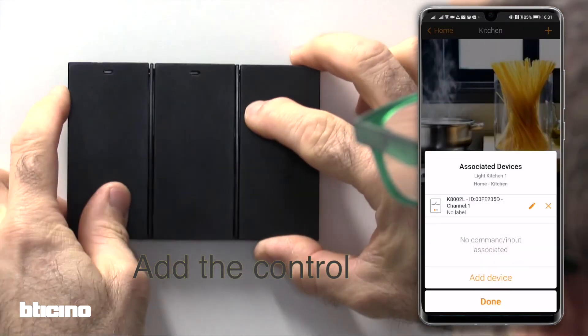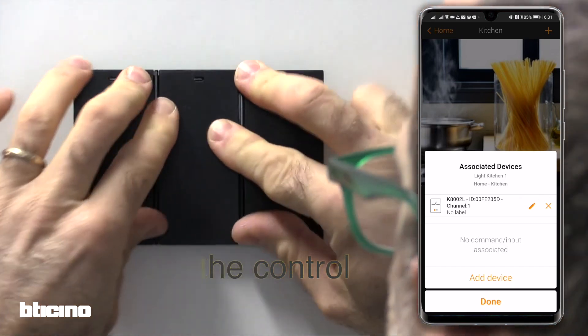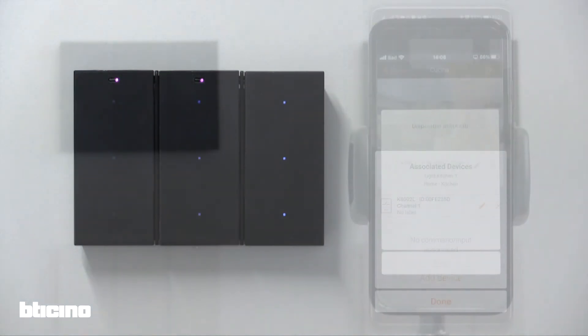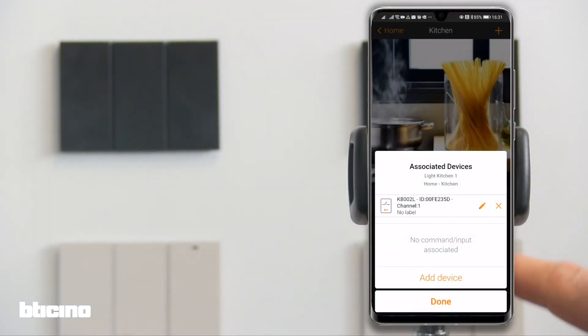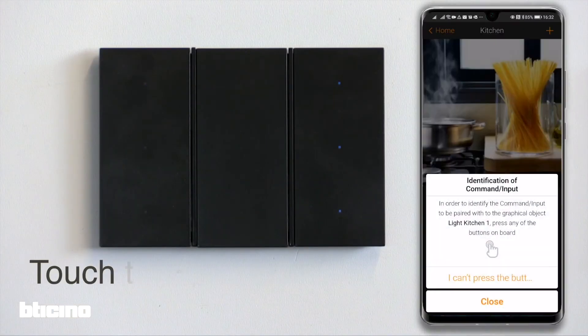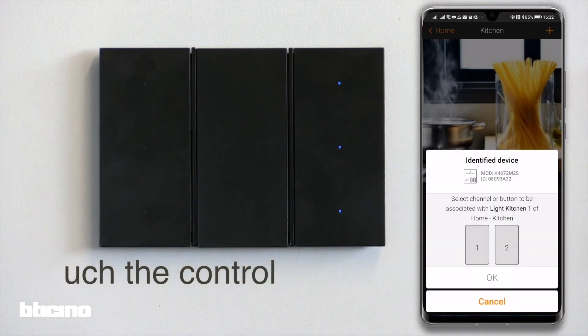Let's finish the configuration. Clip the digital control in place to finally associate it to the actuator controlling the kitchen light. In the app, press adding a new device. Next step is to press the digital control you want to associate so that the app recognizes it.